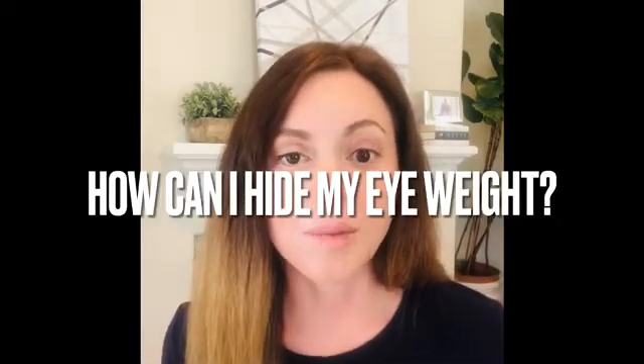The next question is: how can I hide my eye weight? If you wear eyeshadow, just putting eyeshadow over your eye weight — especially if you have a bulky eye weight like I do — it doesn't always hide it. It actually makes it more noticeable because it draws attention to it and kind of outlines it with the eyeshadow. What I like to do is take a concealer and pat it on over the eye weight. Then I go in with eyeshadow, and that layer of concealer blocks it a little bit so the eyeshadow goes on smoother and you don't see the outline of the weight as much.